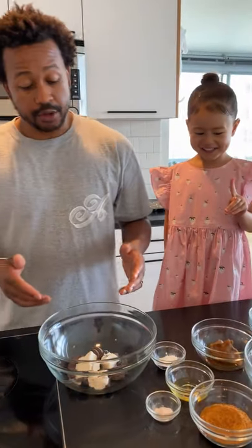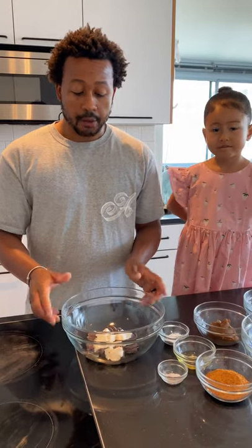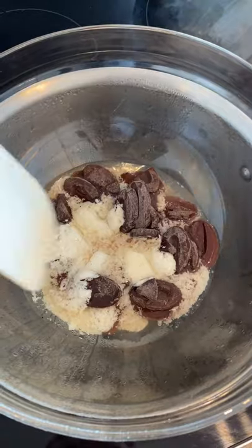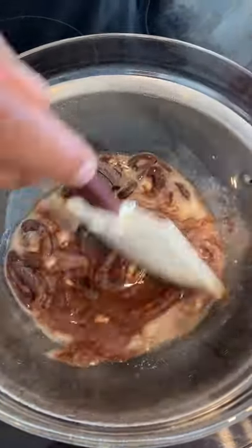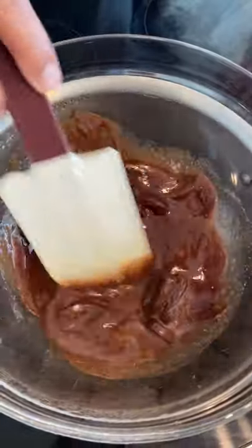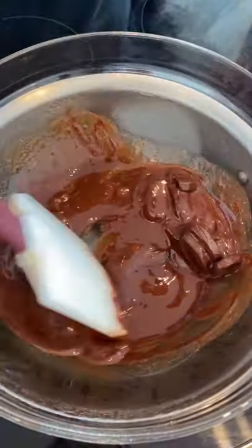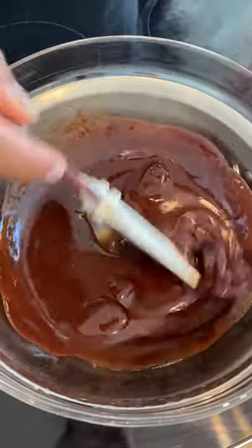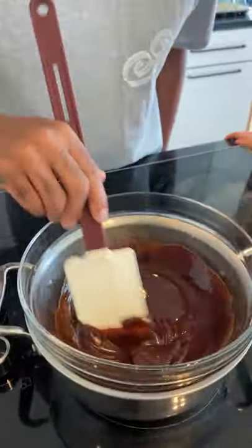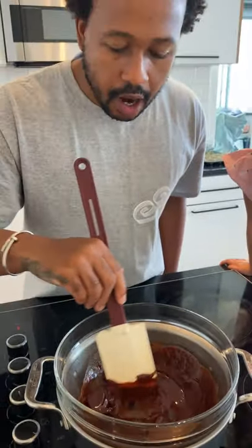Alright, so the first thing we're going to do is take our dark chocolate and Miyoko's butter, and place that over a double boiler to melt. Take a little stir here with a rubber spatula, and you want to gently melt your chocolate and butter on a low to medium heat. When the chocolate is completely melted with the butter, reserve it off the heat to the side, and then we'll mix in our other ingredients.